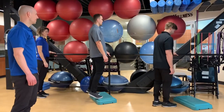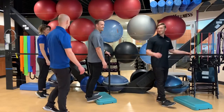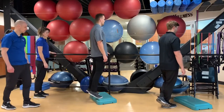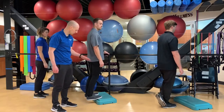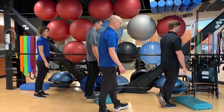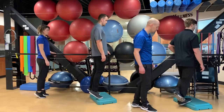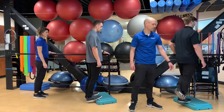Gastrocnemius exercise number eleven — calf raises. Camilla is doing both feet on the floor, pressing into her big toes and contracting those calf muscles as she comes up, slow on the way down. Ryan Solberg is doing a variation where he gets a little more extension because his feet are higher up on a step, so he can drop his heel down lower, same principle of pressing into the big toes. Ryan Otterson is doing a single leg version, working just one calf at a time — also optionally with heel hanging over the step — pressing all the way into the big toe and contracting the calf muscle.